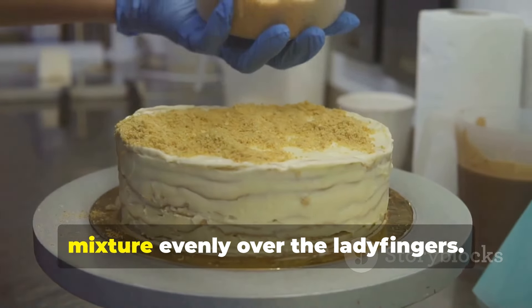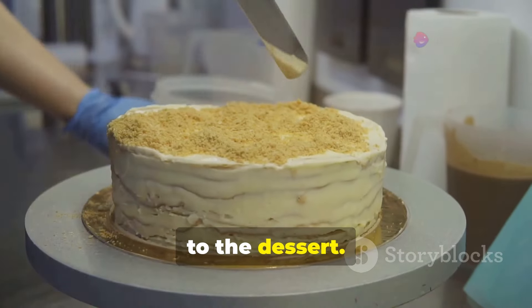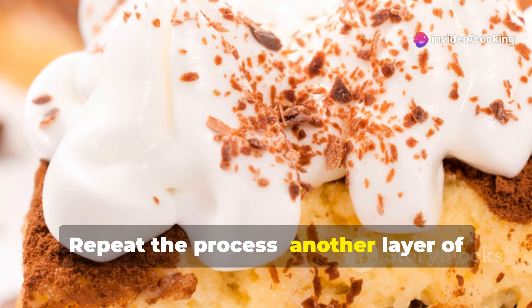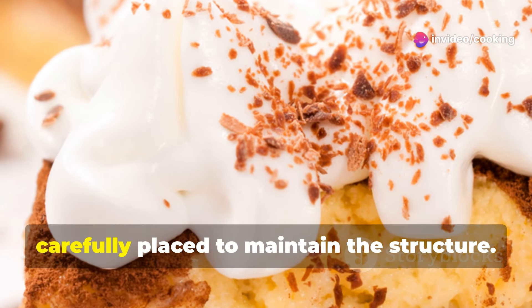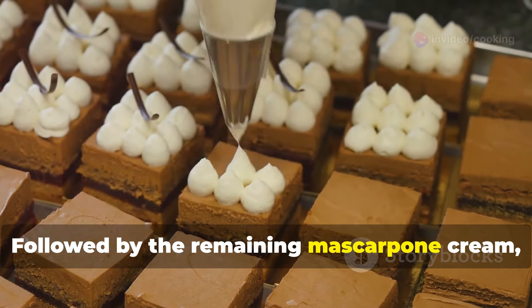Now spread half of the mascarpone cream mixture evenly over the ladyfingers. This creamy layer adds richness and depth to the dessert. Repeat the process: another layer of dipped ladyfingers, carefully placed to maintain the structure.